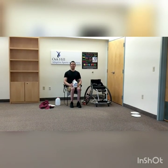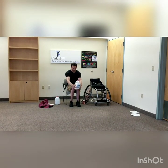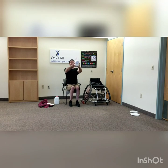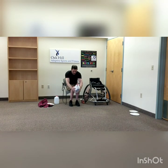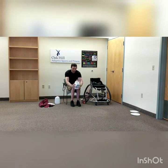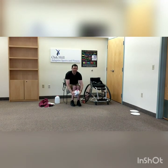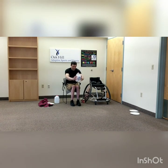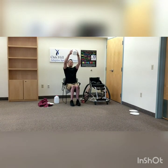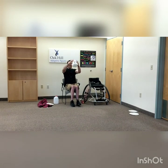Roll those shoulders back, open up your chest. Now hold that jug out in front of you again and go all the way down to your toes, then all the way up over your head as high as you can reach — hold those tummy muscles and reach up high. Give me three more, two more, keep those arms straight, one more. And rest.